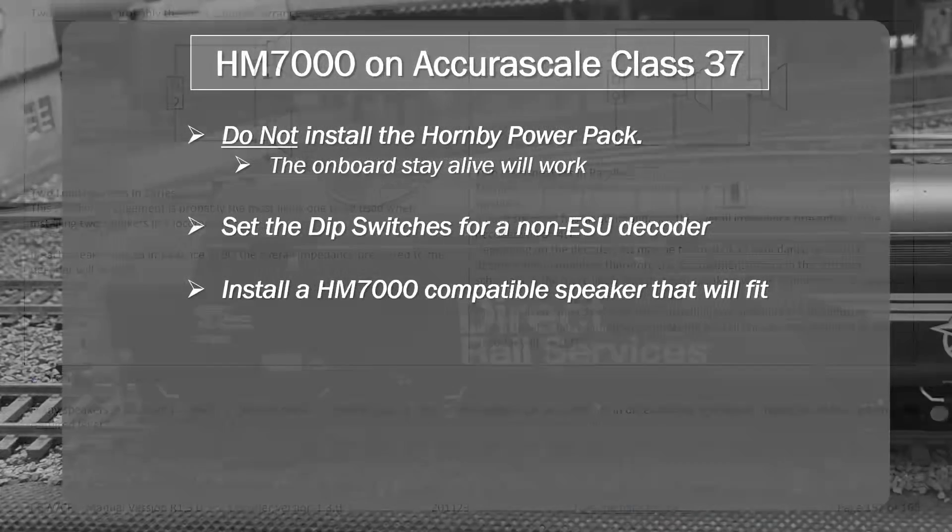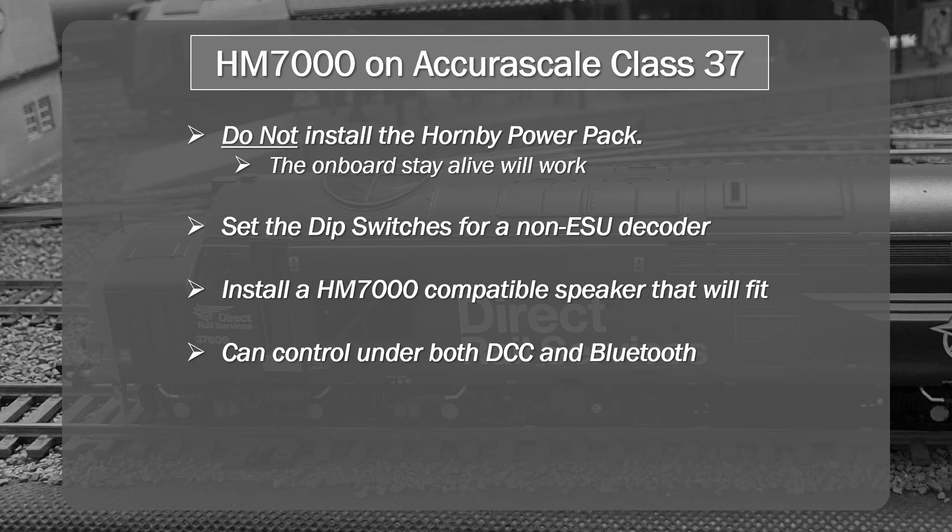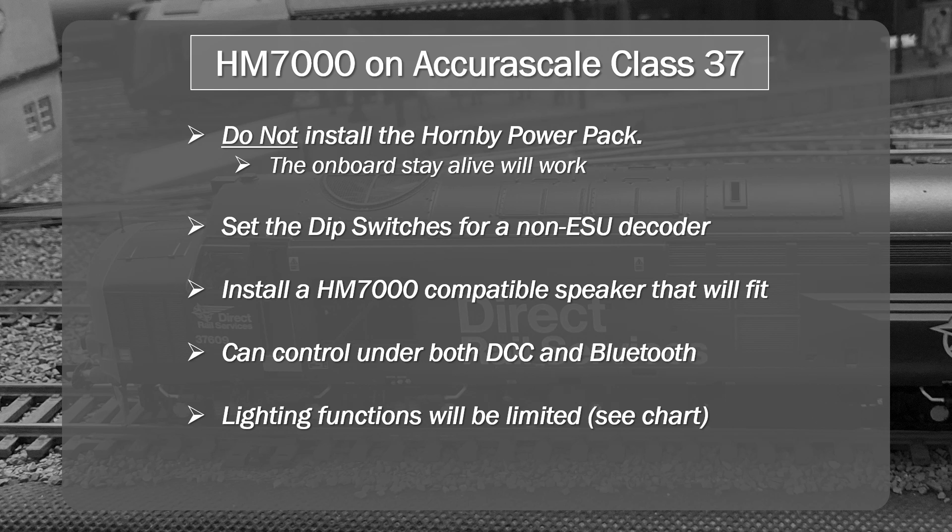What about control? People asked whether you can control the locomotive under DCC and Bluetooth — and both work fine, giving the same level of flexibility under either. For all the running sessions I did, I ran this under Bluetooth control. It's a much better user experience and I found it much easier to use that way. The only real limitations you'll start encountering are the lighting functions, which I'll talk about next.